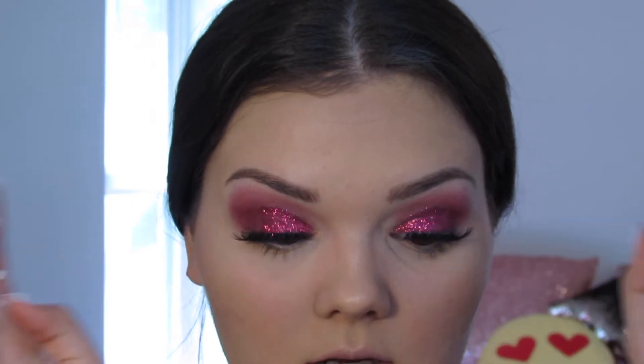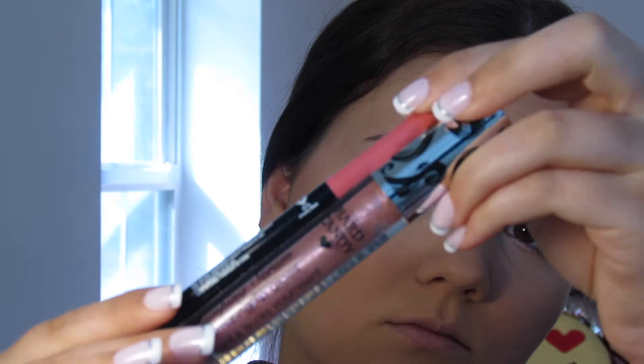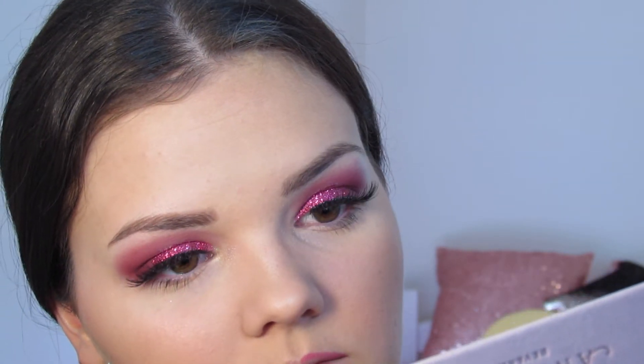Last up is lips! For lips I'm going to be using the Wet n Wild Gel Lip Liner in Never Pedal Down, and then I'm going to put some gloss over the top. The gloss is Hard Candy Plumping Serum in Cakewalk. That's the last step in this look — let me just take my hair down real quick.